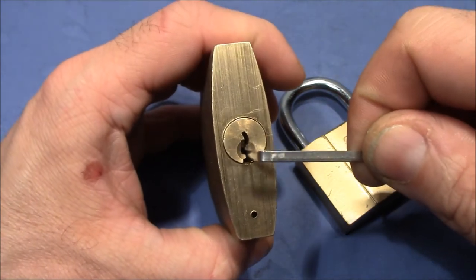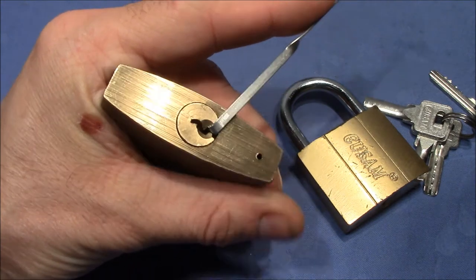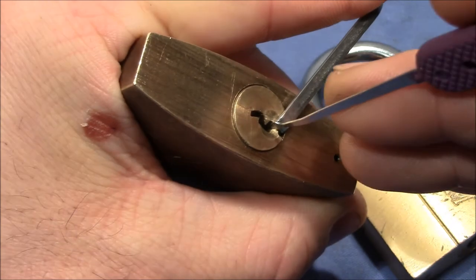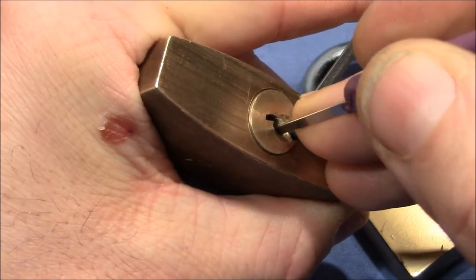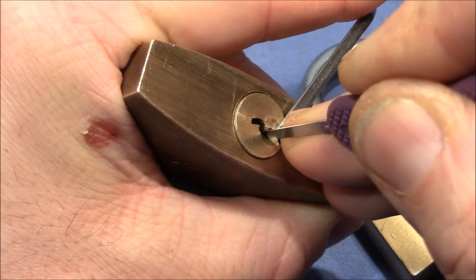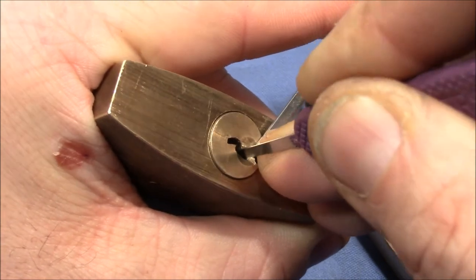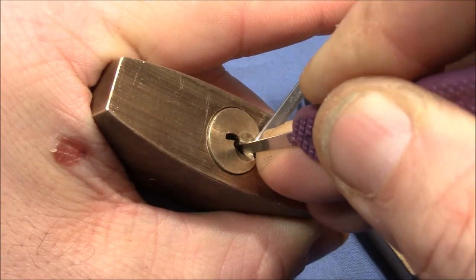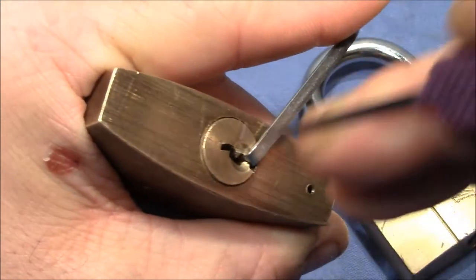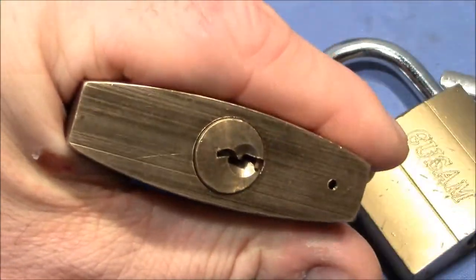I'm going to pick it using a deforest half diamond from Peterson. Apply at least moderate tension. Pin 3 is the first binder, then 4, and no audible click from 5, but maybe it's that. Check pin 2 and the lock opened — don't know what's up with 1.